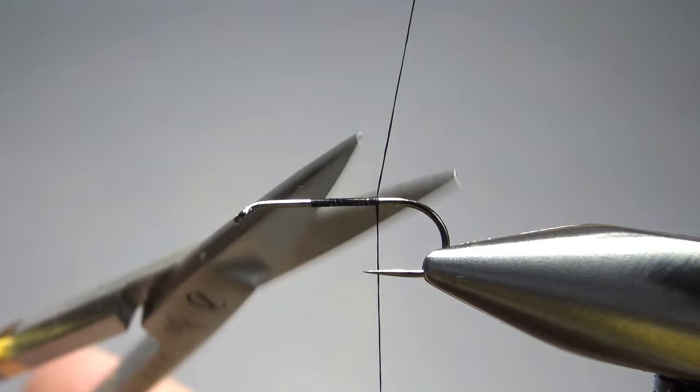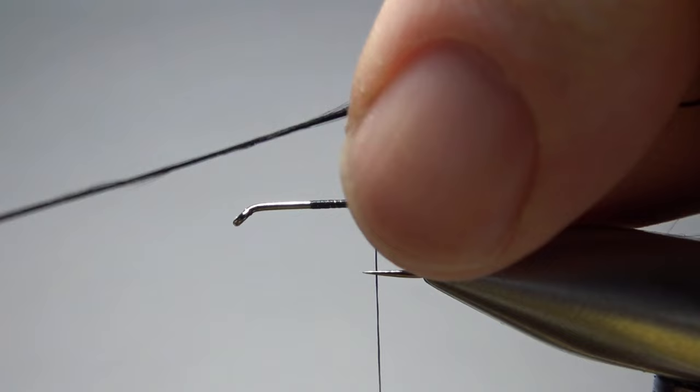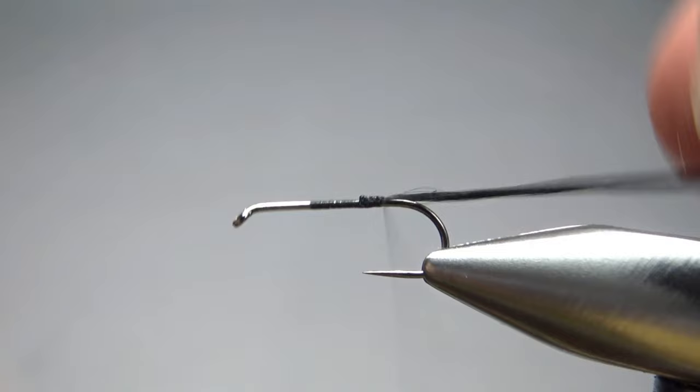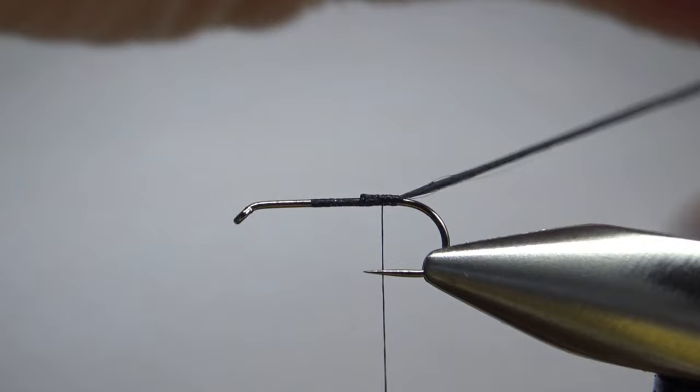We'll catch the thread in and take it almost to the back. The first thing we're going to catch in is some black floss. I've got one strand but I want to use two, so I'm going to catch it in kind of in the middle — this is about a five inch piece. We'll pull them together so when we wrap the rib, we'll have two strands. Go ahead and take it to the back, back the thread off just a little bit, and I'll park this with my magnet.